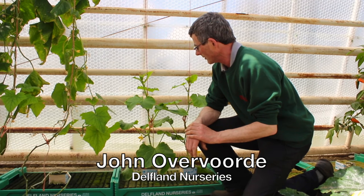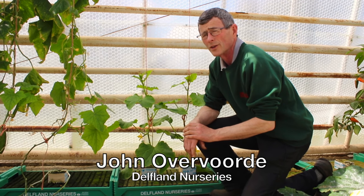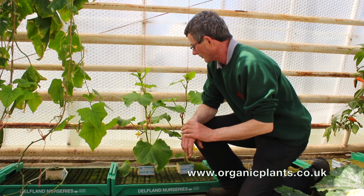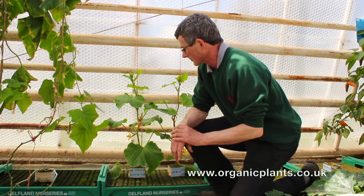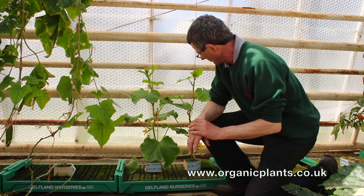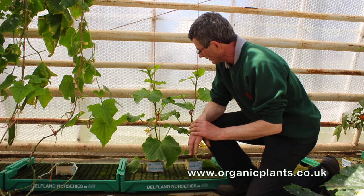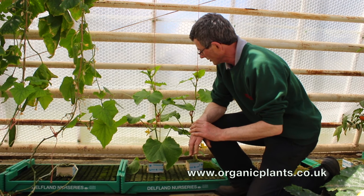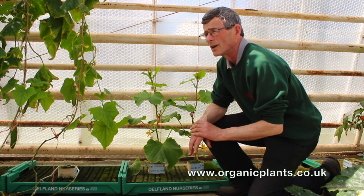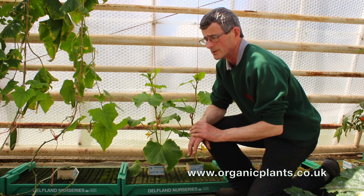We're going to talk about thrips. Thrips are very small insects, a bit like thunderbugs, and they live in the flowers of various plants, including cucumbers. The problem with them is that they damage the young growing cucumber and the cucumber curls and quite often doesn't develop at all.